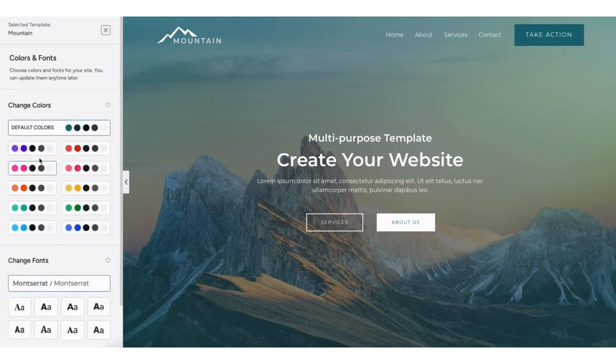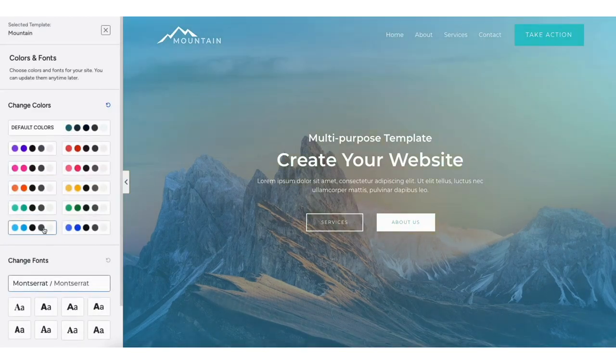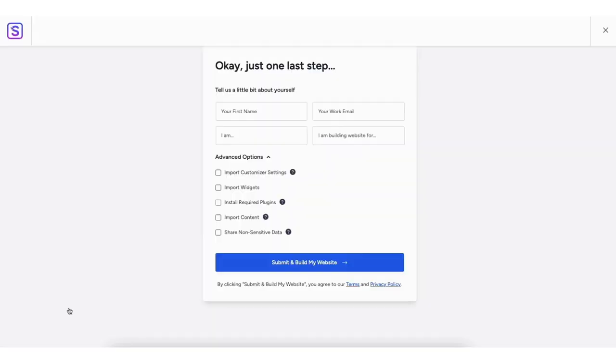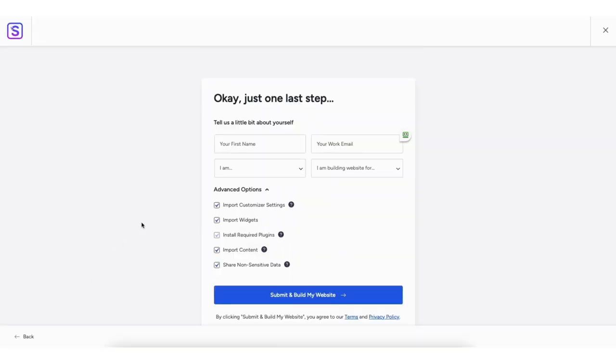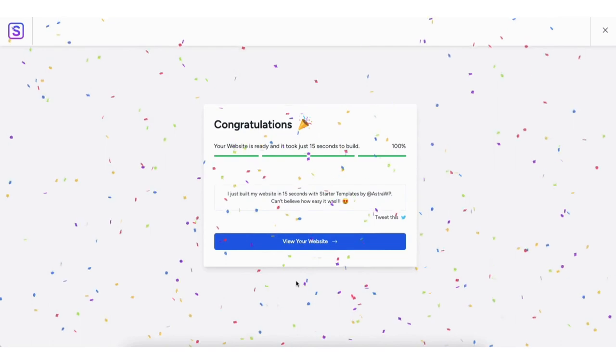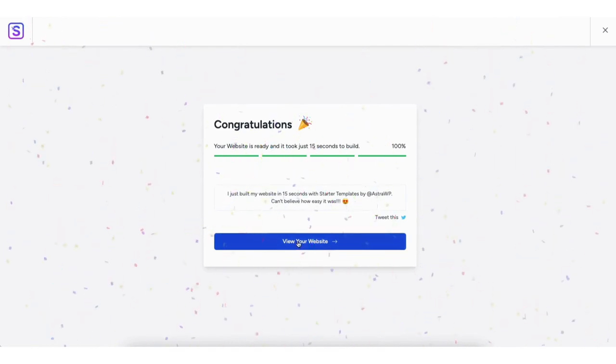You now want to choose the colors and font for your site. You can update these at a later time or change them whenever you'd like. Click the continue button. You'll now be on the 'tell us a little about yourself' page. You don't have to fill this out if you don't want to. Just make sure under advanced options you have each one selected. Click the 'submit and build my website' button. It'll begin building your website. Once done, you'll be on the congratulations page — click the 'view your website' button.